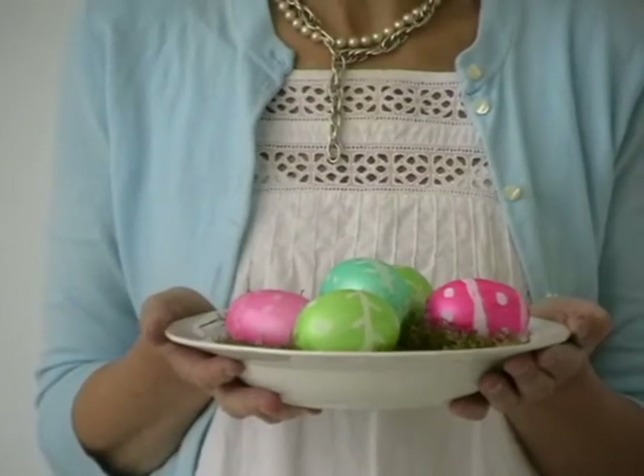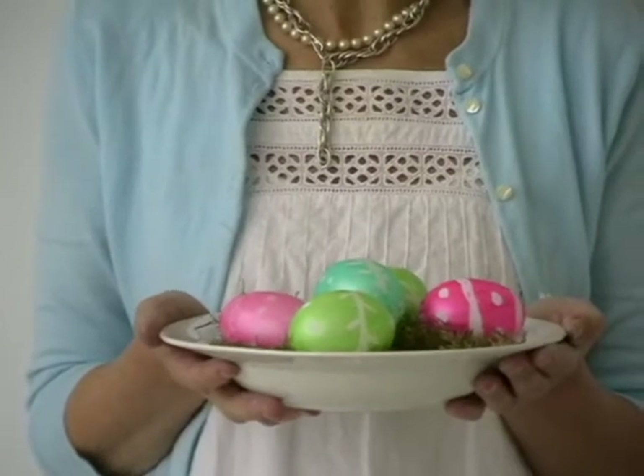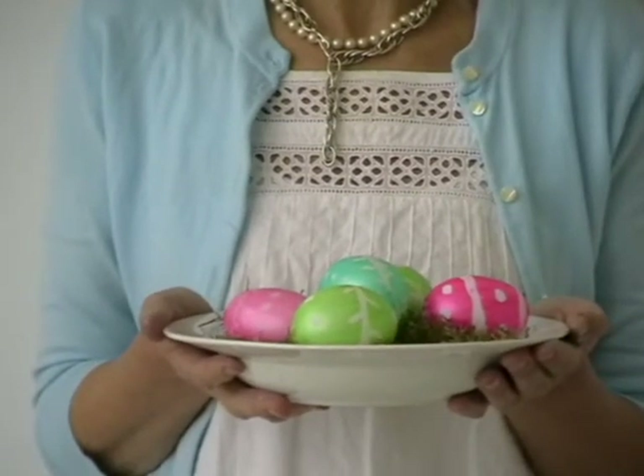Here's the finished product — a lovely bowl of painted eggs sat on a bed of moss, just to give them a really natural look. Hi, I'm Jane Cumberbatch, welcome to my Pure Style series of make and do, where I show you how to create simple and inexpensive ideas for the home.